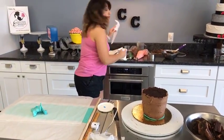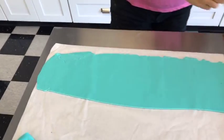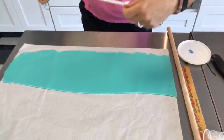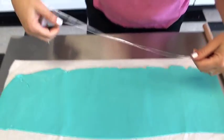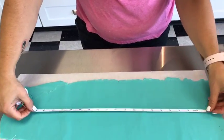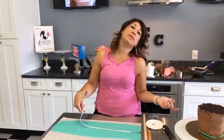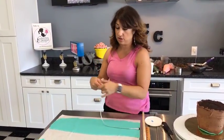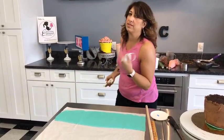Now I'm rolling out a long strip of fondant to go around the sides of this cake. I want to make sure I'm at least five inches tall and 19 inches long. It might seem like a drag to measure — it's not. Trust me, you need to measure. If you put this fondant on here and it's too short, you can't use it — it goes right in the trash because it's got chocolate icing on the back. So there's nothing you can do with it. Measure. I'm really telling myself that because I'm not really a measurer typically, but I have to force myself.